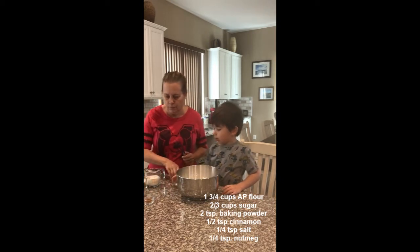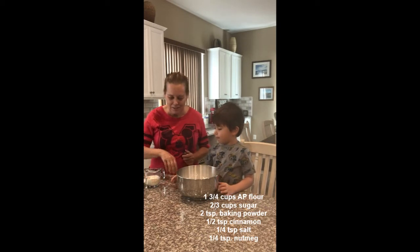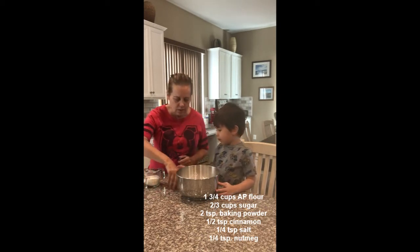What's this one? Salt. Yep. What's this one? Cinnamon. And nutmeg.